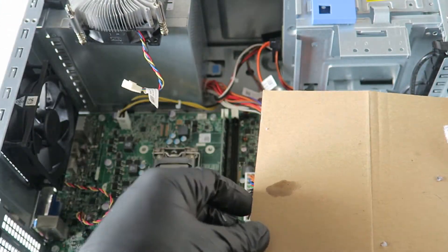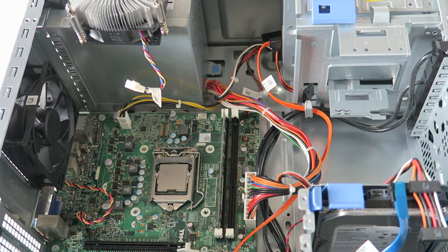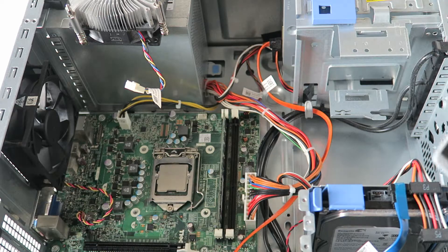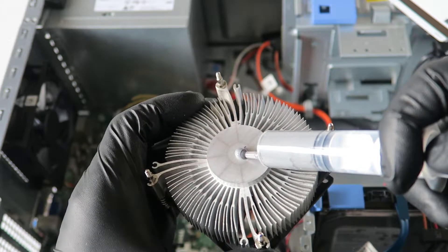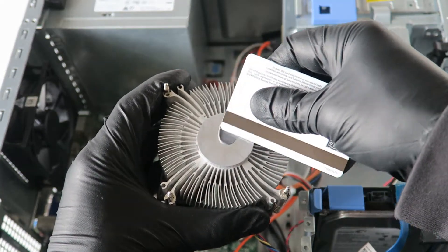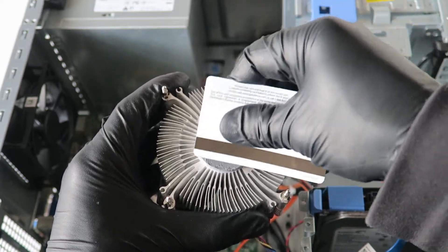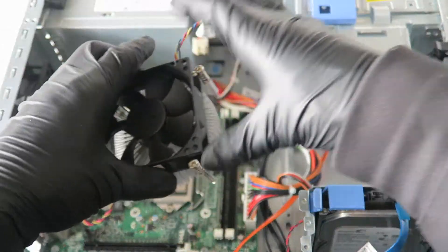That's good enough. Remove the paper cover on the thermal compound. Apply the thermal compound — you can use a regular credit card or debit card to spread it evenly on the heatsink. Just spread it like this, and that's good enough. Now apply it back and install the heatsink.